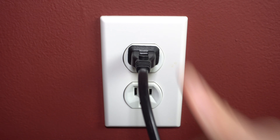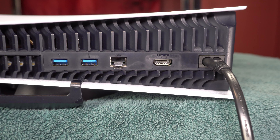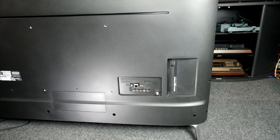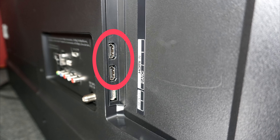Take the HDMI cord and plug one end into the HDMI port on the back of the system. Then go to the TV and locate the HDMI end ports. They may be on the back, on the side, or both.